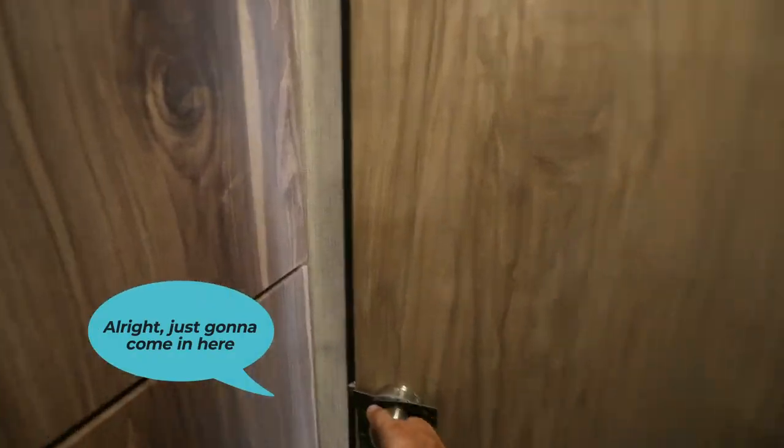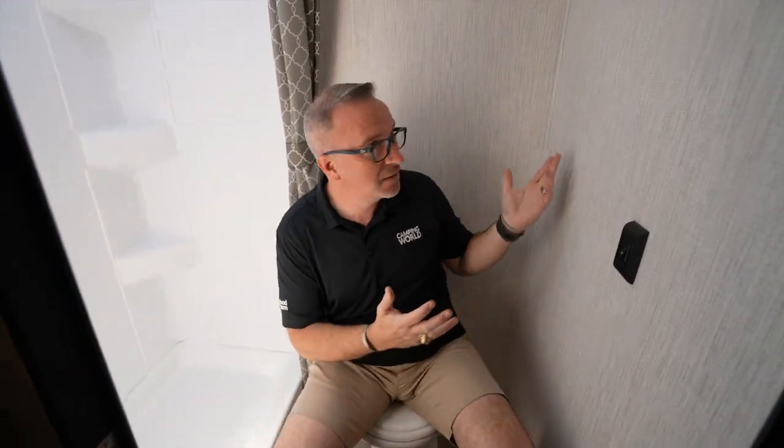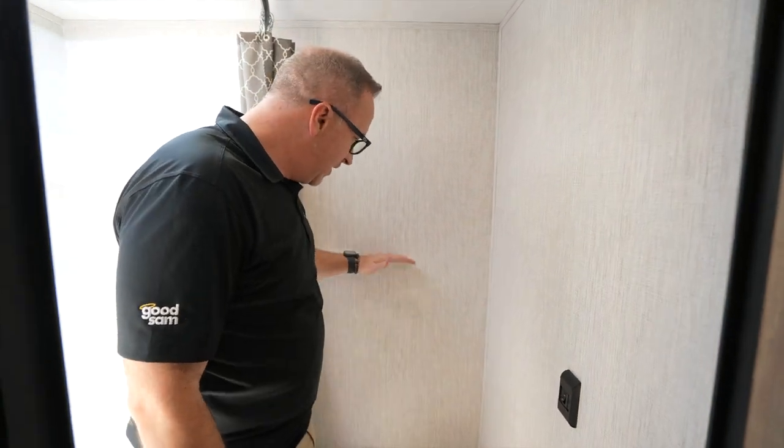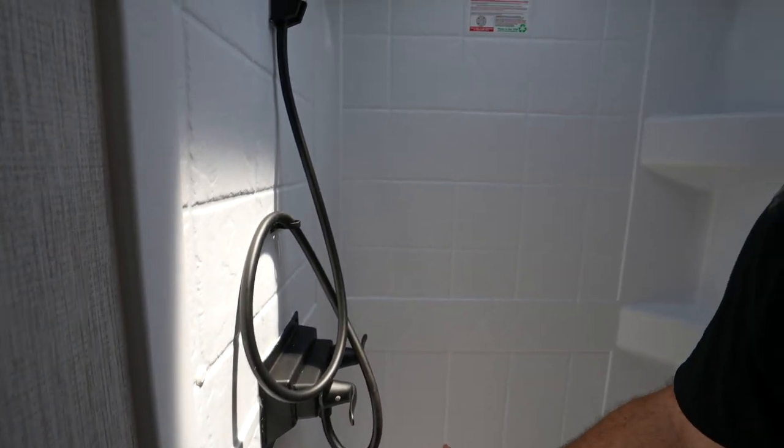I'm just going to come in here and wash my hands. A lot of times with rear bath or small bunkhouse floor plans, the bathroom has a pretty nice shower — you even got a porcelain bowl here. But there's no sink to wash my hands. You could do an airline sink, a corner sink, or even a wet bath sink in here. But if I need to wash my hands, I'm pretty much just relegated to this, and that's a miss.